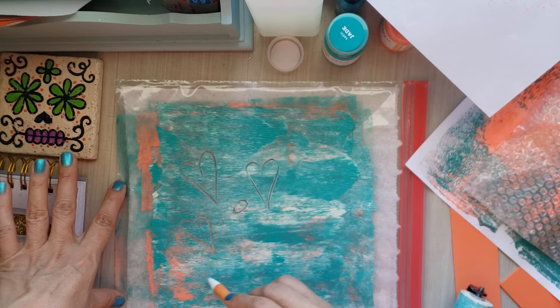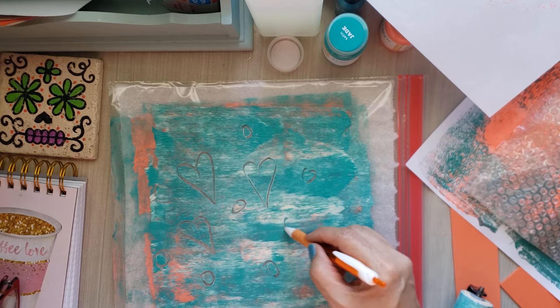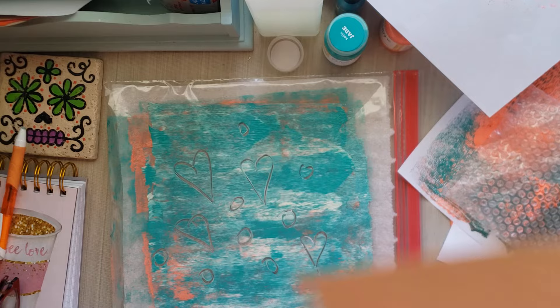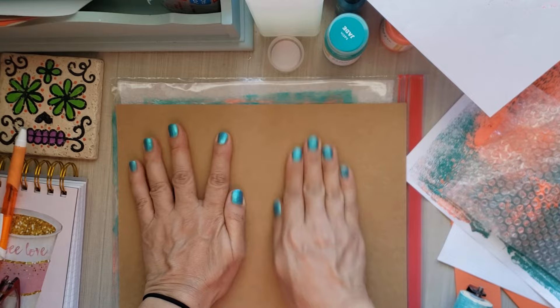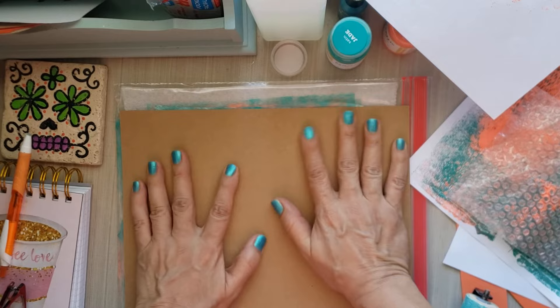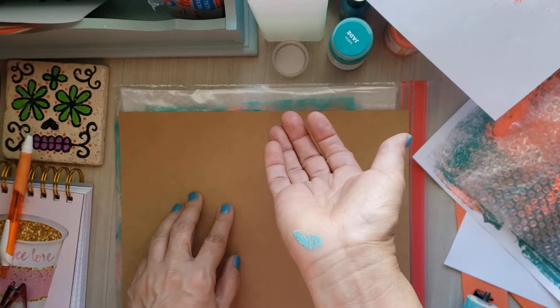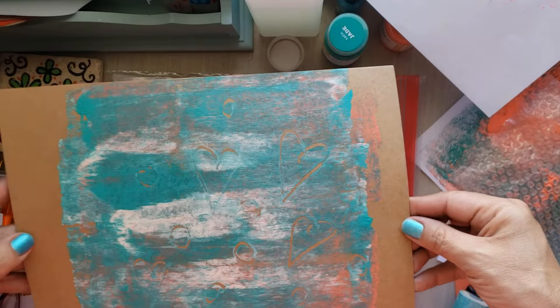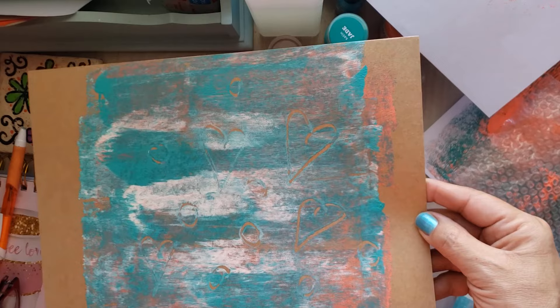Do I have anything to make designs? I have this pen — let's do some hearts, maybe some little circles. Nothing grand, just to show the effect because this is the same thing you would do on a jelly plate. I'm gonna grab one of the craft cardstocks. Let me know in the comments below if you like jelly printing and if you'll give this a try. All you need again is a gallon-size Ziploc bag, and if you don't have the fun foam or the packaging, you could try doing it without those items too.